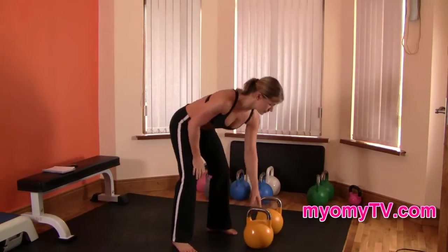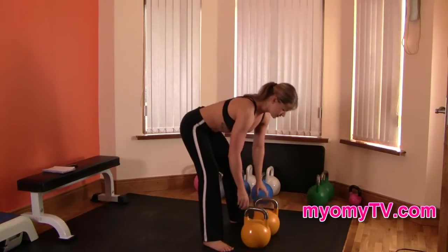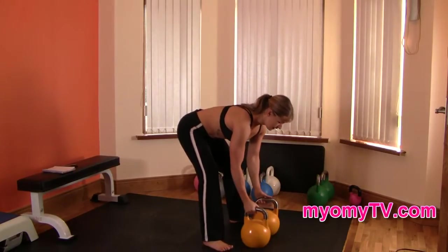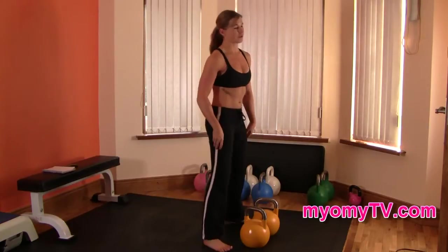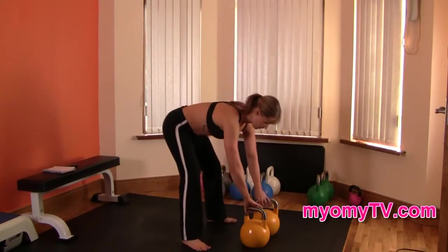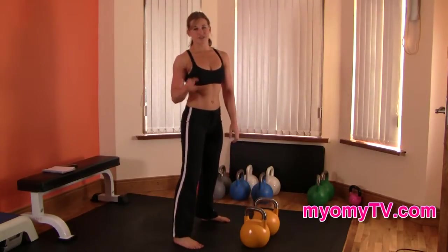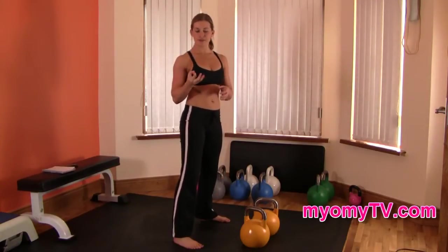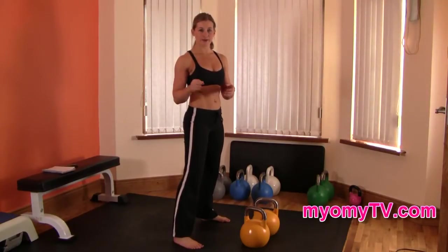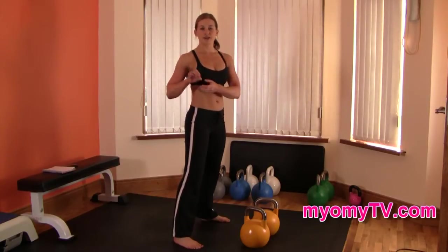For setup, whatever your preference is, just face the kettlebells in. I learned on the course that if you face them in at an angle, you want to grip the kettlebell in the corner closest to you. Don't grab too hard. The proper grip on a kettlebell is to use your first finger and your thumb as a pincer.